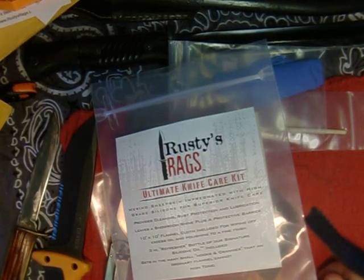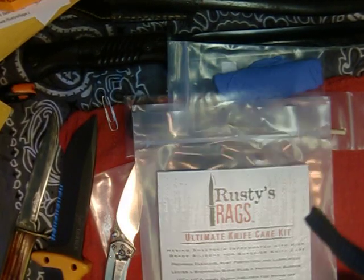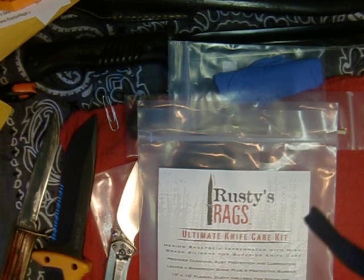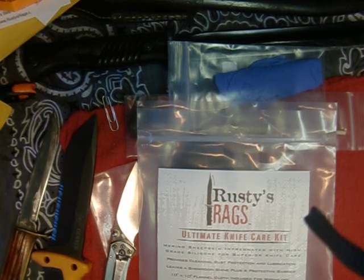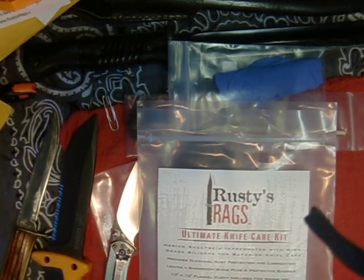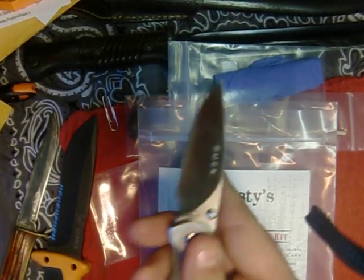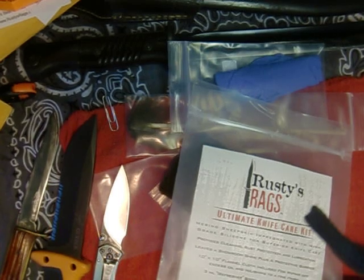Anyone else watching, I just want to show my support for Latham and Rusty Rags, his channel and his small business. You guys got any knives that need a good cleaning, get out there and give them a try. Brings a great shine back to your blade and also protects it. And you can also cut up fruit or whatever - your lunch, an apple - and you don't have to worry about the oil hurting you because it's food grade, which is a big plus. I use this thing to cut open my orange every day. It's awesome man, thanks a lot. Health and happiness guys.